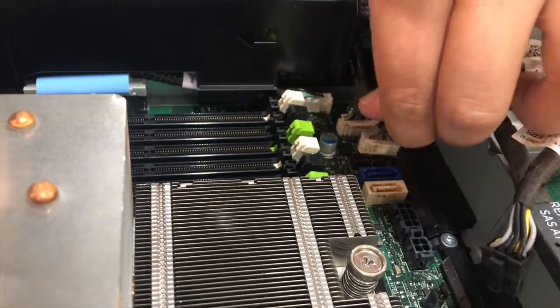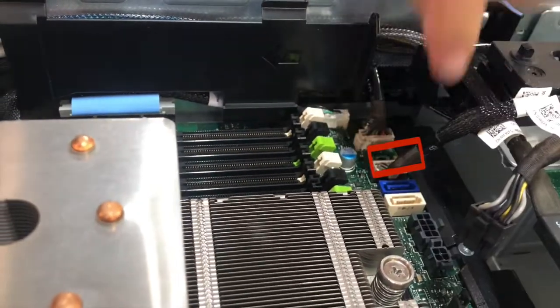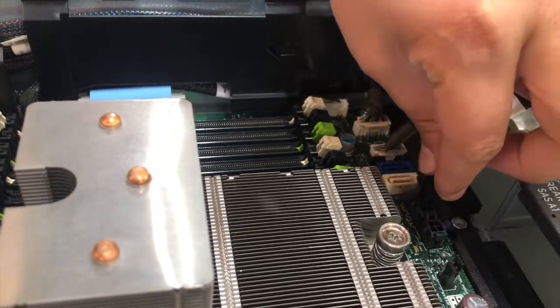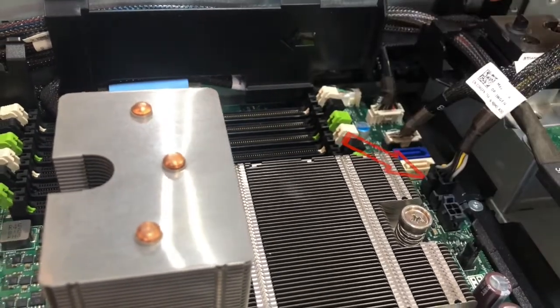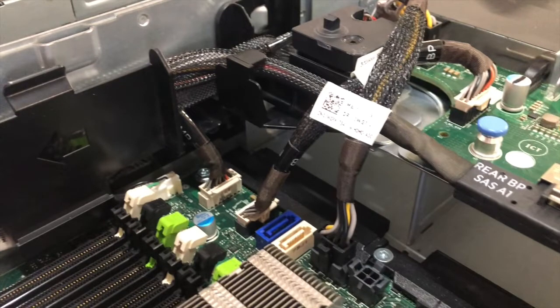Next, we connect the flex bay controller cables to the motherboard. A data cable plugs into the middle port, and then the power cable connects to the black power port. Note: you'll want proper cable management by having the data and power cables over the SAS backplane cable. This keeps the BP cable securely in its place.